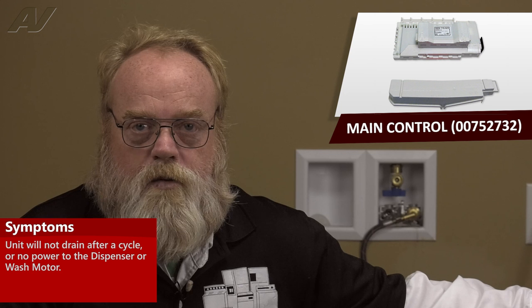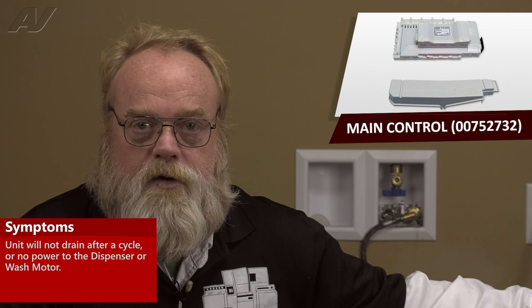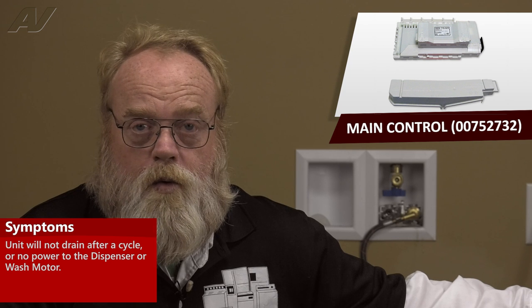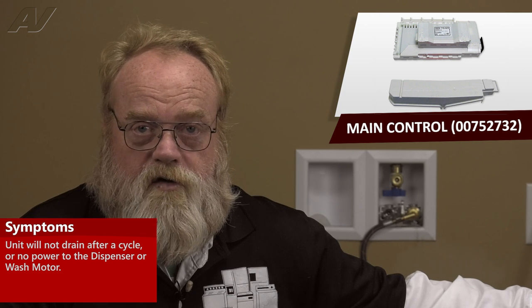Other issues can occur with power not going to the dispenser assembly, known as the optical sensor, or the heat pump, known as the wash motor or circulating pump.